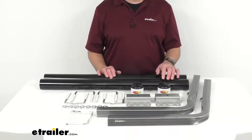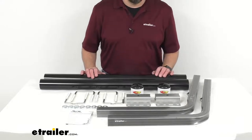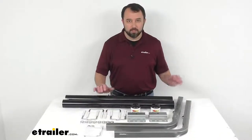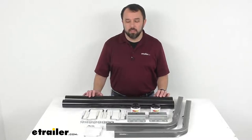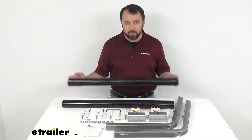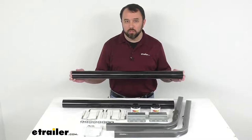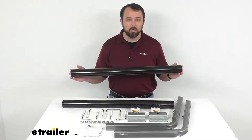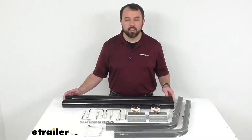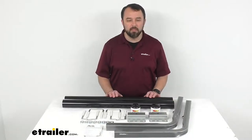You can find that kit on our website using item number CE11416. This kit is made in the USA and includes everything you see here — this is for the black PVC tubes. If you're looking for a different color, this kit also comes with white PVC tubes, and you can find that kit on our website using item number CE-S9-7FR.